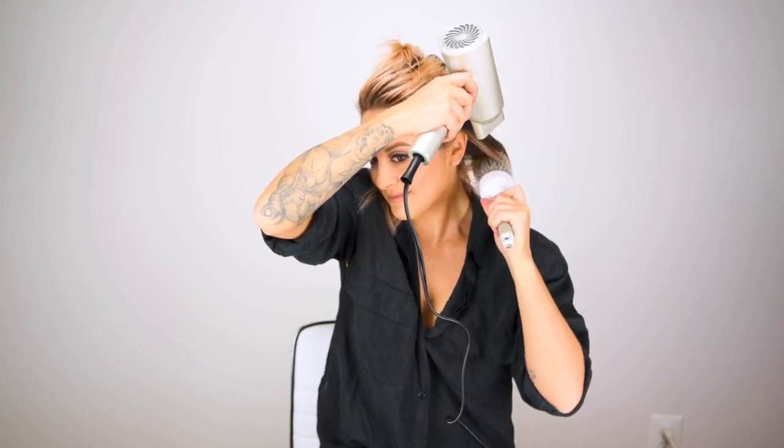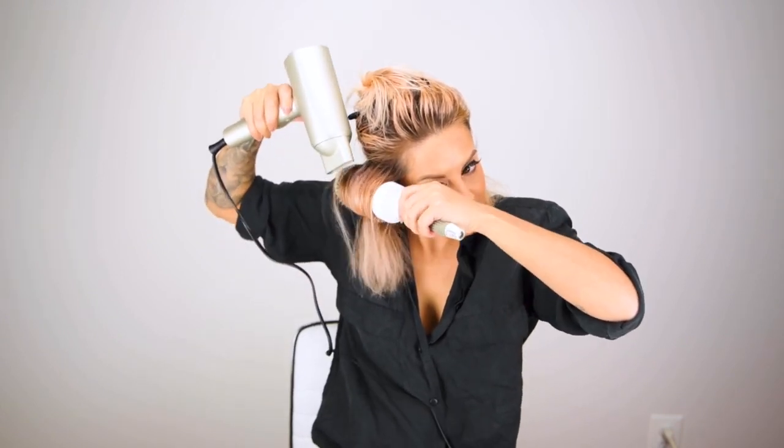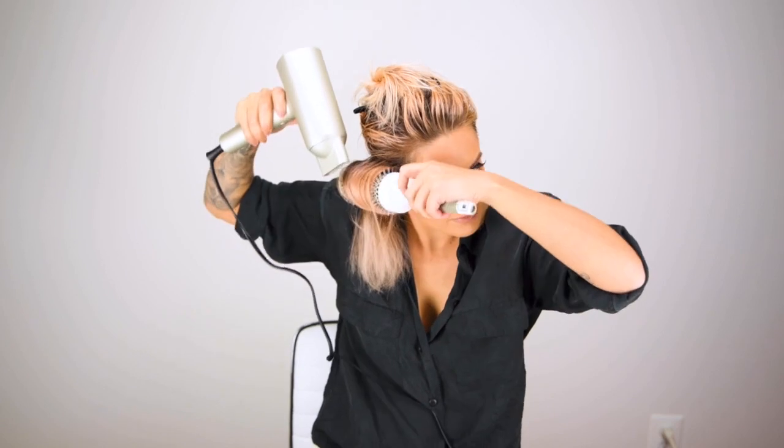The round brush is going to give me more tension, smooth out my hair, and give me a better blowout. I like to stay high up against the root with the brush so I continue to get that great volume.